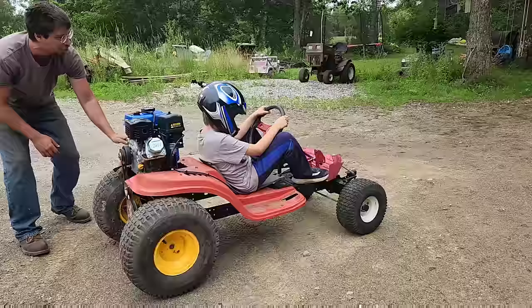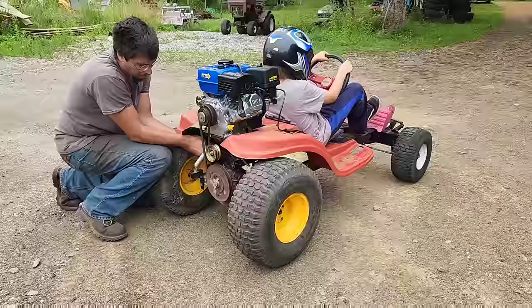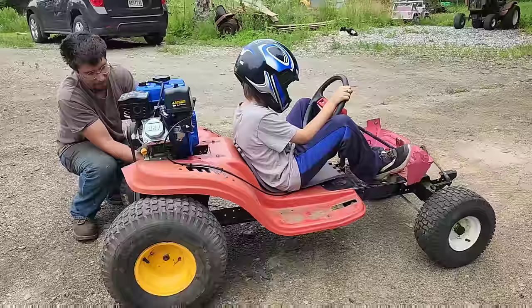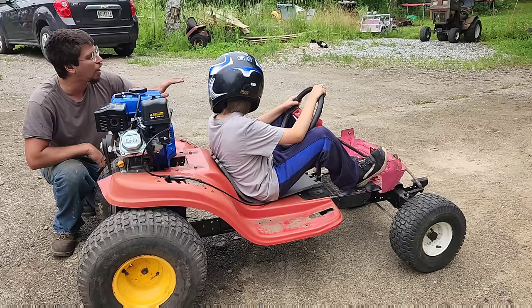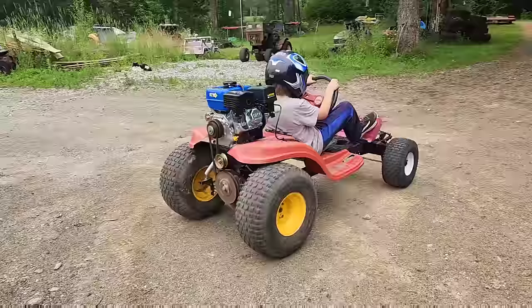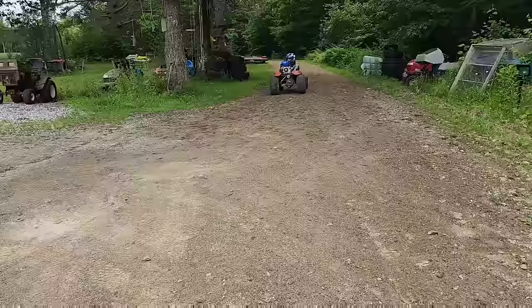Okay, go ahead and give it a rev - you should be in neutral. Okay, one off. I'm going to shift it that direction - okay, lightly, see what you're in. Oh, that's reverse! Brake works good. Okay, that should be forward - I want you to go forward, then let off and test the brake. Okay, go ahead. That works - go for it! Watch where you're going.